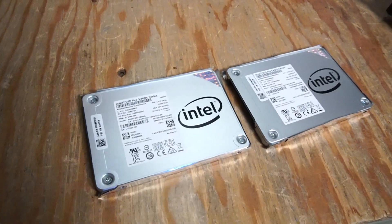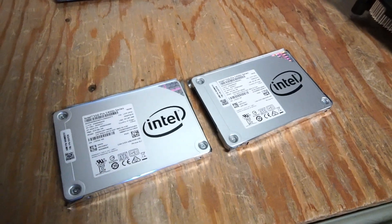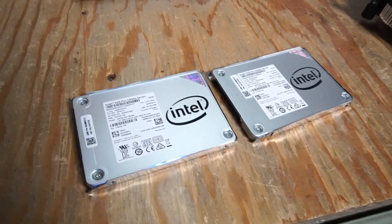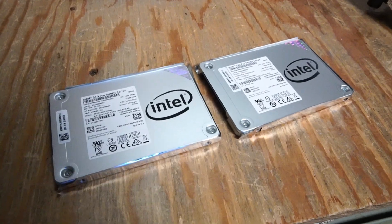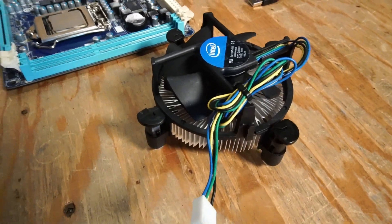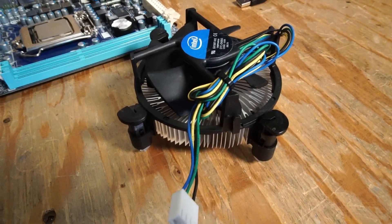I don't want to have the added cost of a brand new SSD to this build, so I have two 180 gigabyte Intel solid-state drives. The customer buying this PC can always choose to upgrade to more storage later on. And I'm just sticking with the stock Intel CPU cooler. I think that will make the CPU run a little warm, but I'm not really too worried about overheating.